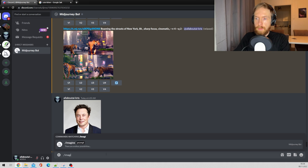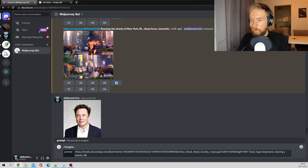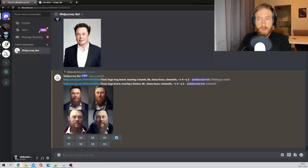Then you go to imagine, paste the URL, and behind the URL type your prompt. So let's do: Chad, huge long beard, wearing a beanie, 8k, sharp focus, cinematic — and then add dash dash v4. I like to add Q2 for better quality. That's all you have to do for image to image in mid-journey v4.